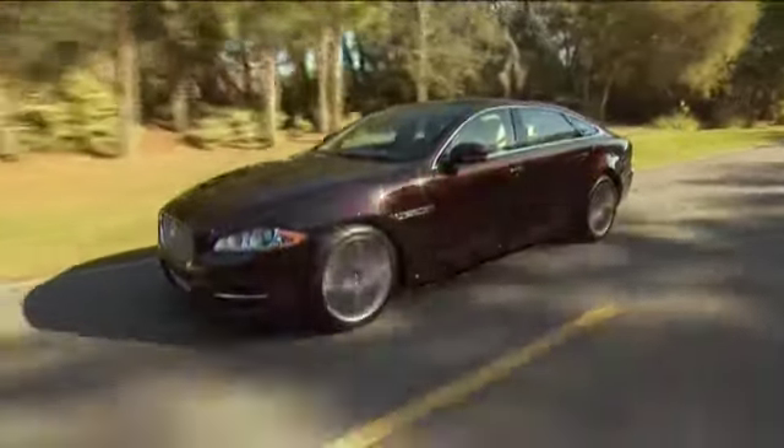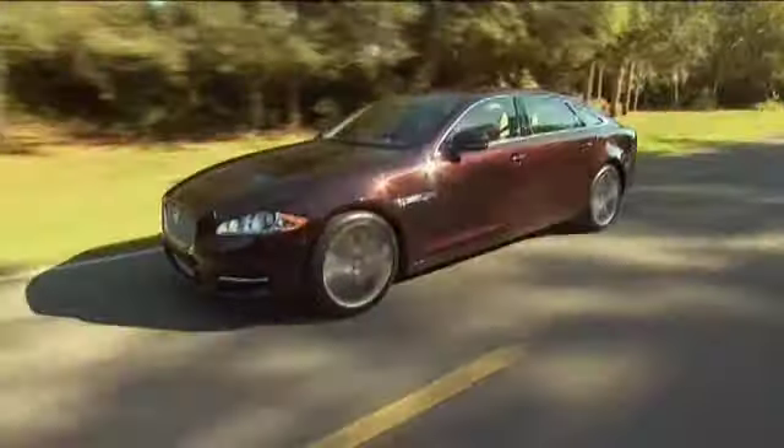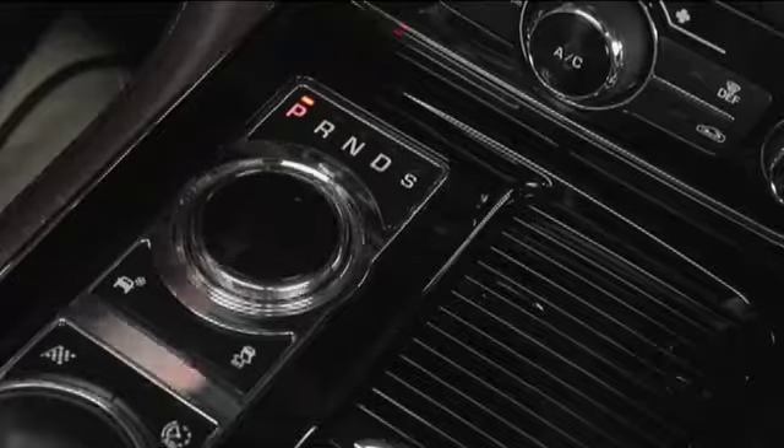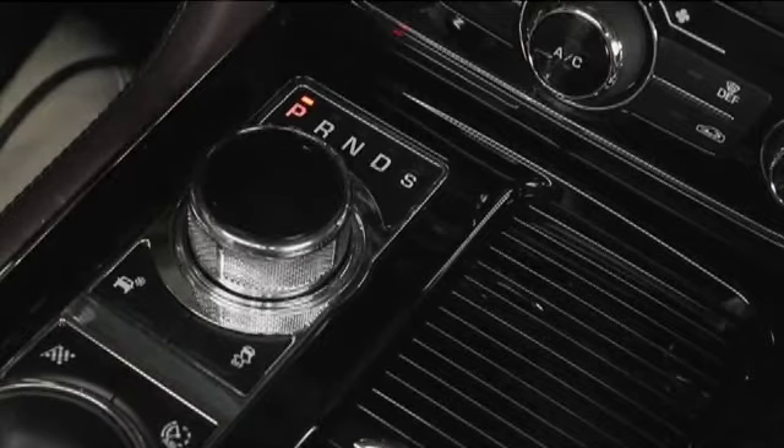The car's driving controls allow you to enjoy the experience, no matter what driving conditions you are in. All XJ models come standard with an automatic transmission. When you press the start button, the rotary gear shift raises into your hand.